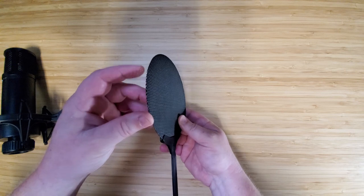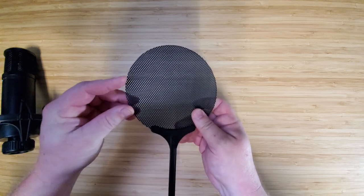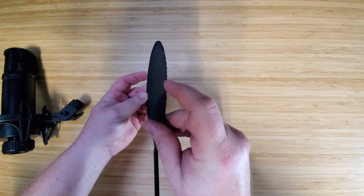Metal pop filters have a bunch of benefits over the nylon ones used by other companies. Again, it may come down to taste, but this is a nice bonus for me. There is one slight drawback here — the edges of the pop filter can be a tad sharp and can catch things like clothing if you're not careful.